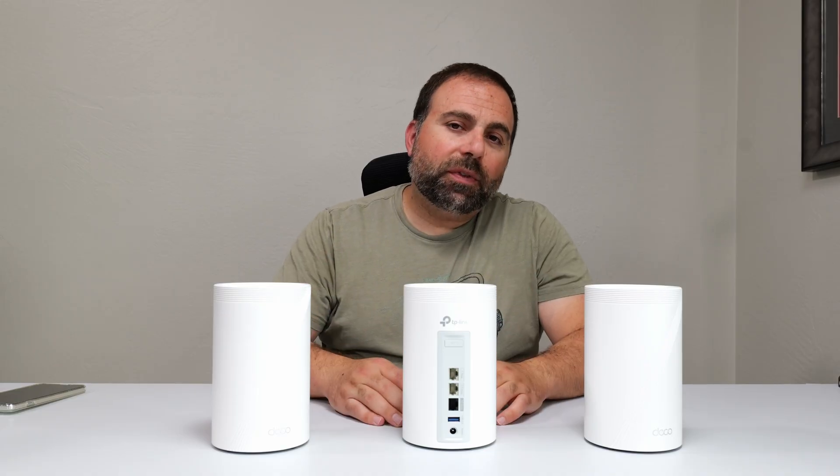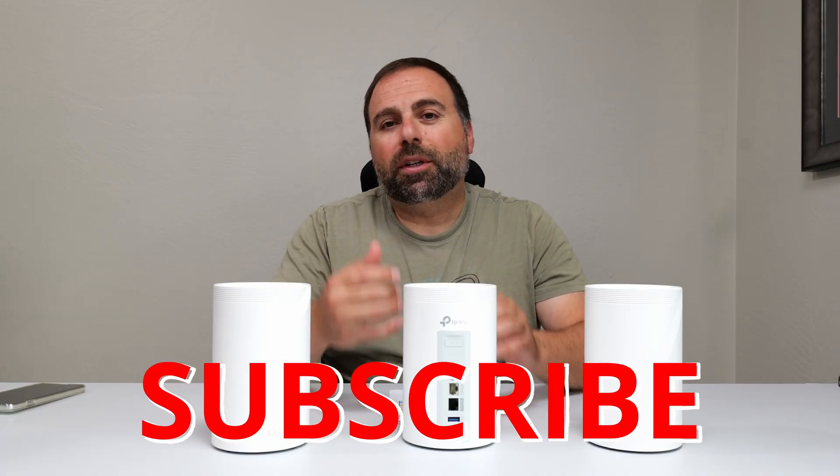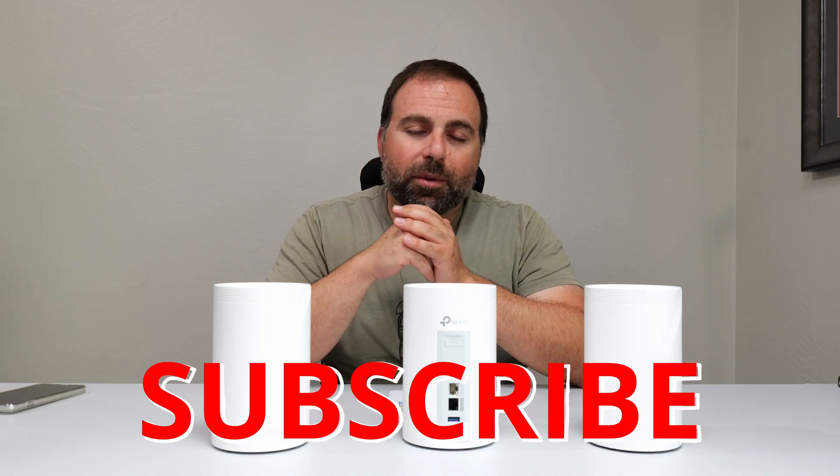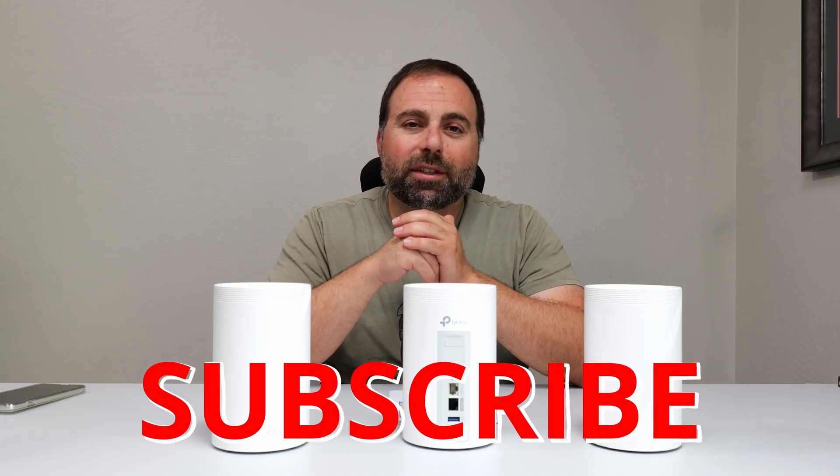If you enjoyed this video, smash that subscribe button, like the video, share it, and let me know what you think in the comments below. As always, thank you for watching, and I'll catch you in the next one.